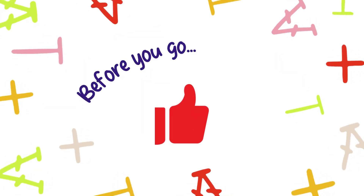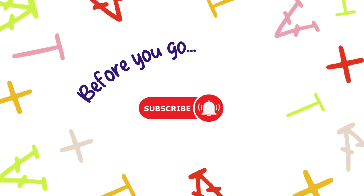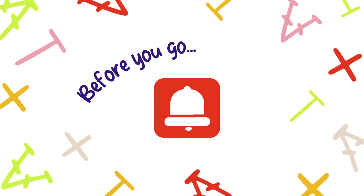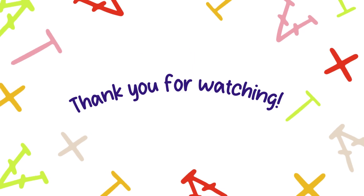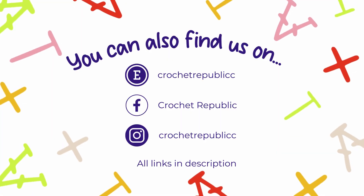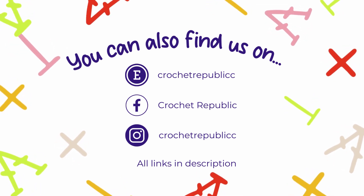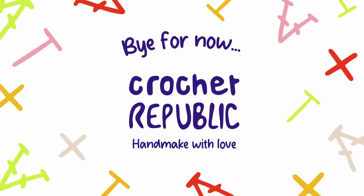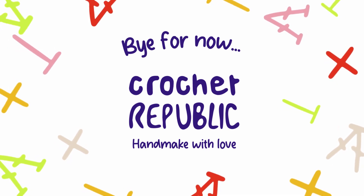Before you go, don't forget to hit that like button, and if you haven't already, subscribe to Crochet Republic for more crochet tips, tricks, and creative projects. Ring that bell to stay updated on all our upcoming yarn-filled escapades. Thank you for joining us on this crochet journey. You can also find Crochet Republic on Etsy, Facebook, and Instagram — links are in the description below the video. Hand make with love until we meet again in the Crochet Republic. Bye for now!